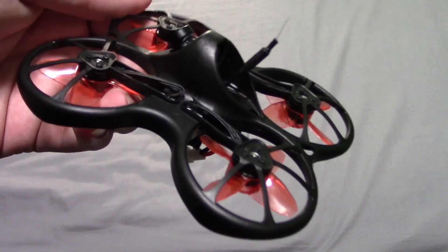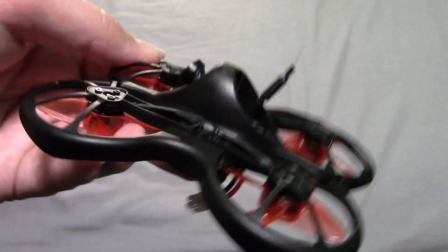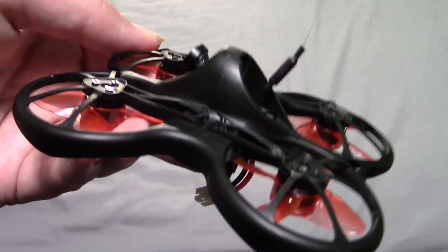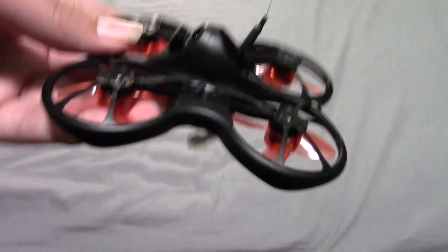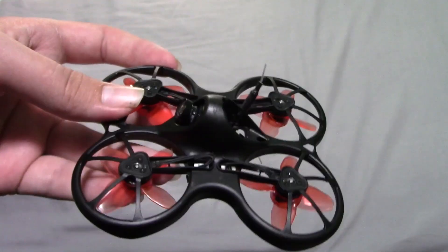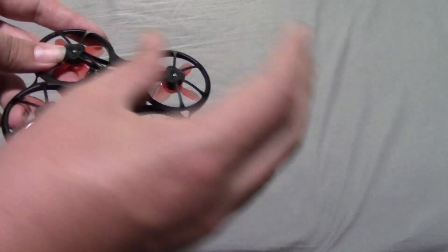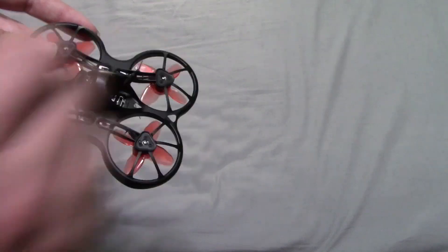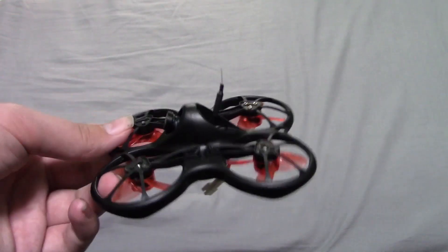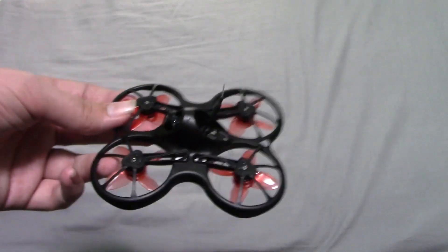You may notice, if you have looked at pictures and other videos of this drone already, that I have pulled the antenna out. That is to give a little bit better range because it's kind of just stuffed inside there and isn't giving you the best range. When it's pointed like this, it'll give you better range because the signal comes out of the sides — the tip is where it has the weakest signal — so you want to have it like this to get the best reception possible.